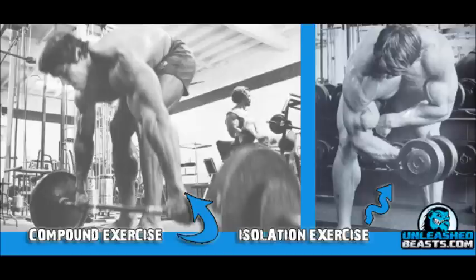The difference between compound and isolation movements is simple. A compound movement utilizes more than one muscle group to perform resistance training, and resistance training is just a fancy word for lifting weights. An isolation movement only targets one muscle group, and it's very hard for your body to build muscle or strength doing an isolation movement, because your muscles are meant to work with each other and have to be stimulated together in order to grow together.